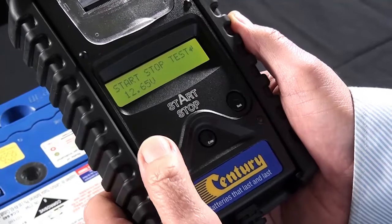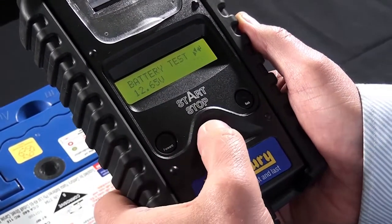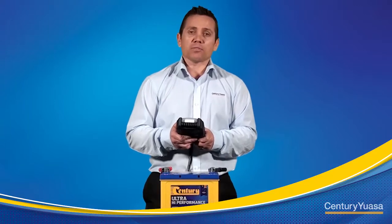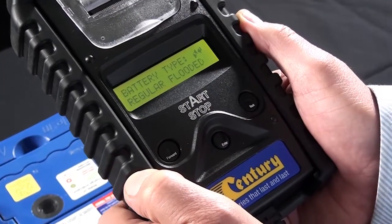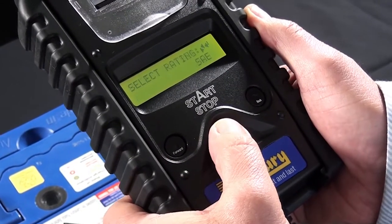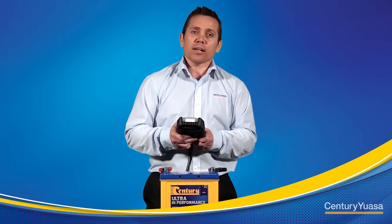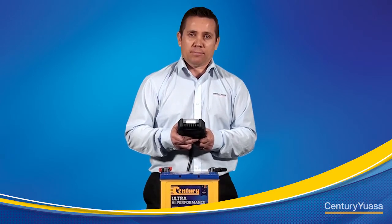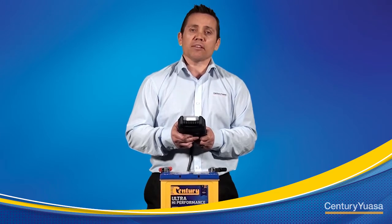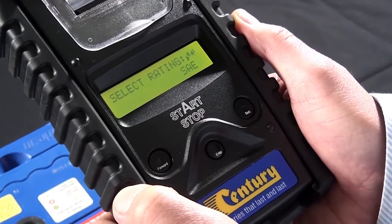Use the direction keys to select battery test and press enter. You're then going to be asked to enter the capacity or CCA rating of the battery. Use the direction keys to set the CCA and press enter.